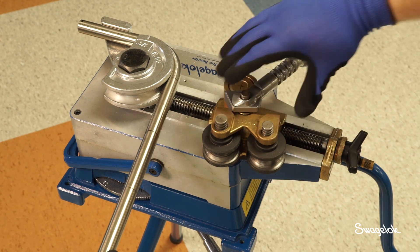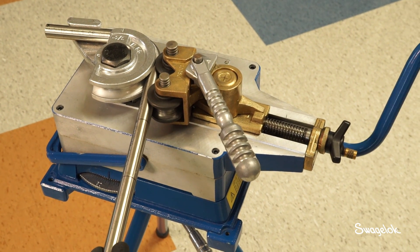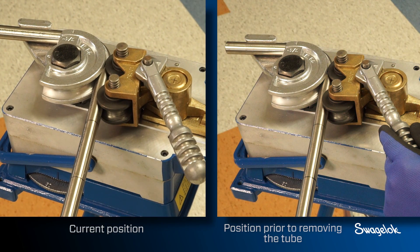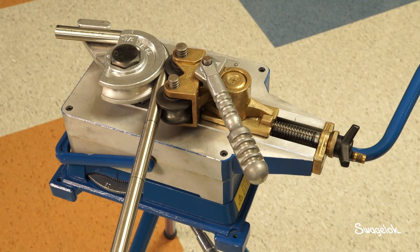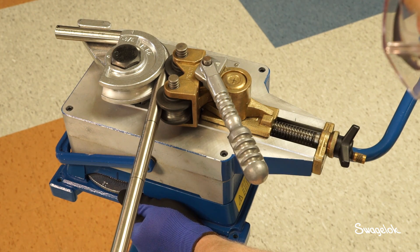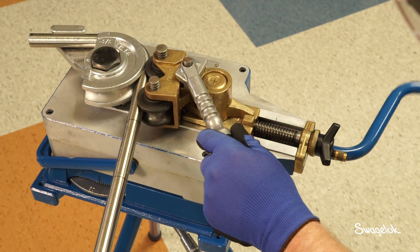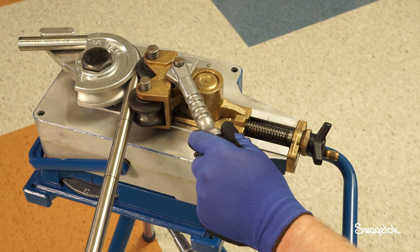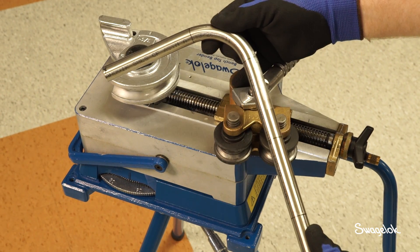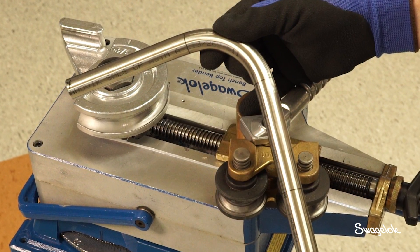At this point the tube will be bent five degrees less than the desired bend. Rotate the hand crank until the bend wheel displays five degrees less than the desired bend angle — the same position at which bending was stopped prior to removing the tube. To set the bend wheel to display the actual bend angle being produced, keep the hand crank still and rotate the bend wheel to the specified measurement. In this video we use an example setting of 82 degrees. Continue to rotate the hand crank until the bend degree wheel reads the desired bend angle. Unload the bender and measure the bend angle. If further adjustment is necessary, repeat the calibration procedure.